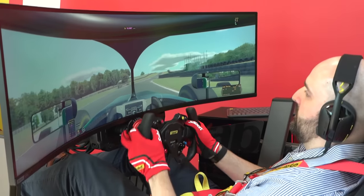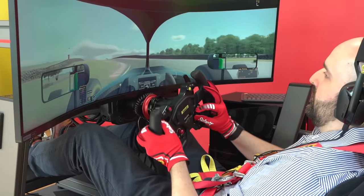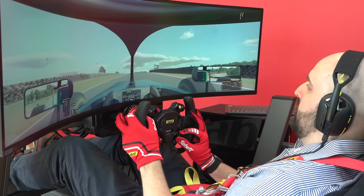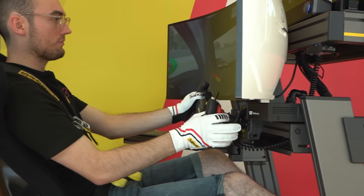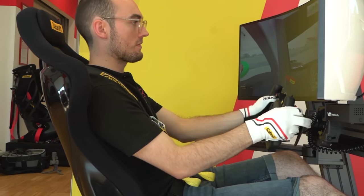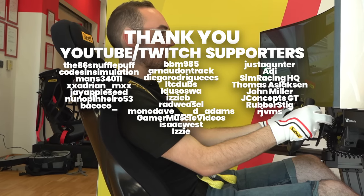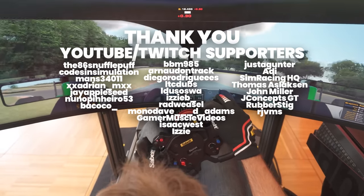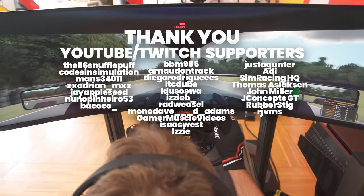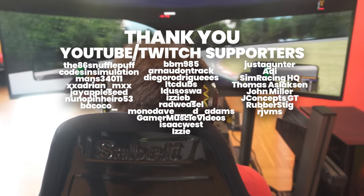I'm unsure if I'm going to get one for review, and honestly I'm not really sure if I want one, as I have rejected many rigs in the past — this type of equipment is an absolute pain to review. Though none of the rigs I've rejected piqued my interest as much as the ones from Sabelt, so that's got to be worth something. I've also learned that they'll be at Sim Racing Expo, so you can try them there. Thanks Sabelt for the invite, and a huge thank you to the community for making this channel a possibility.